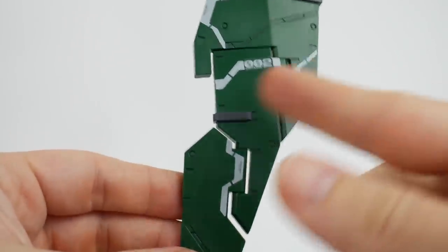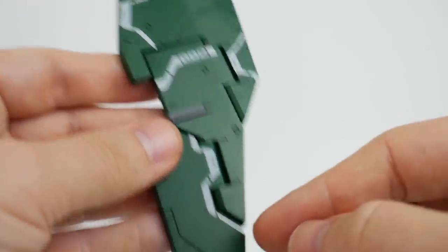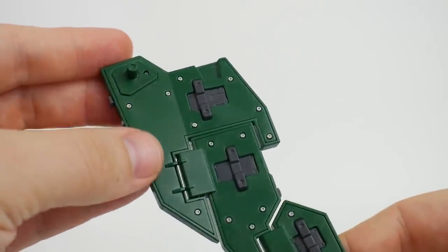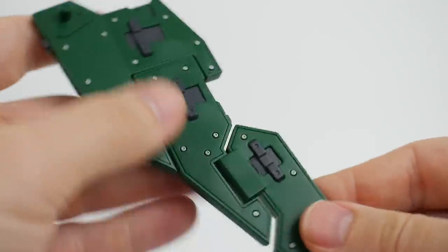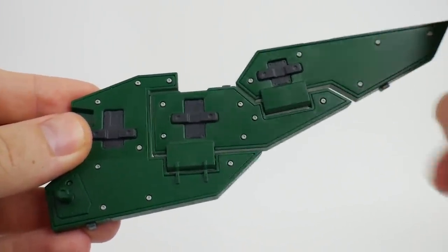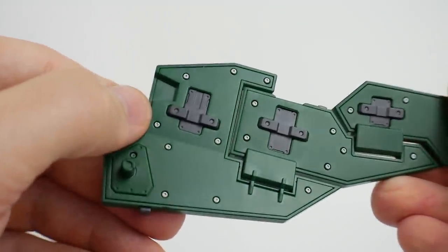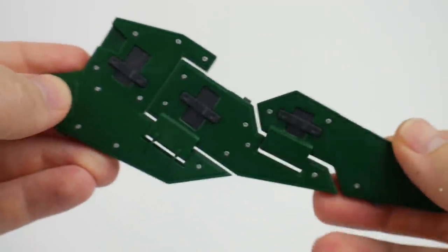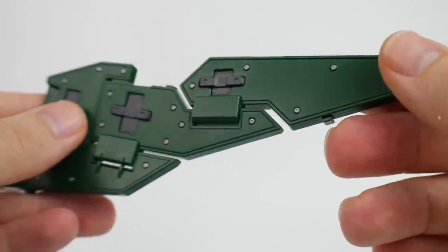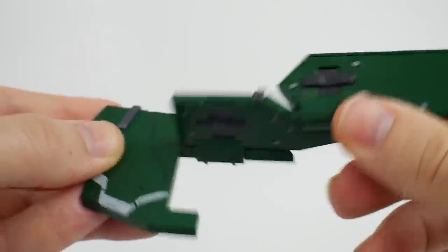First, the full shield. Both shields are going to have the same articulation and color separation. These gray bits are all separate parts. On the other side, the little silver dots — I painted these because they are separate pieces underneath this little block. I thought it would look really cool with all that silver on the inside, so I painted that silver. The gray is going to be separate parts as well.